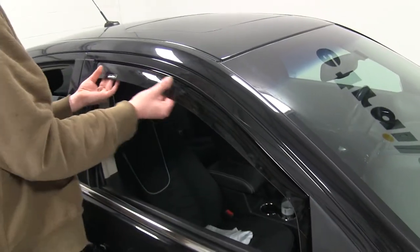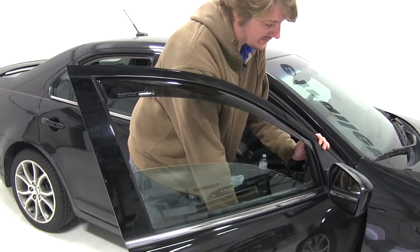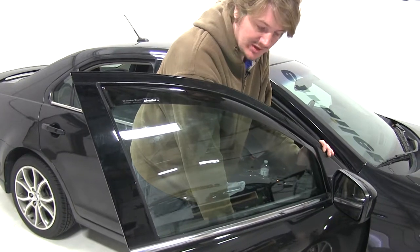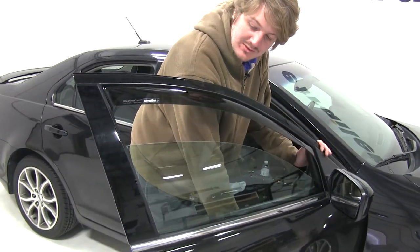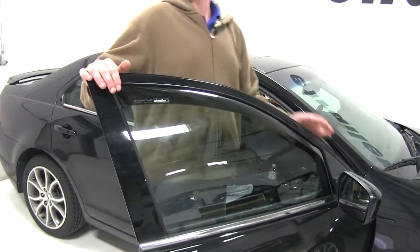Push it all the way up until it's seated. Pull out slightly on it, and now you want to roll your window up slowly. Once it goes up, you'll want to do this five times to make sure it seats.